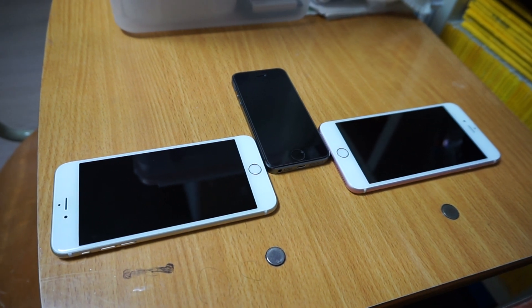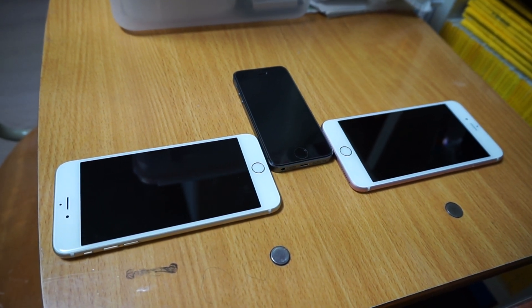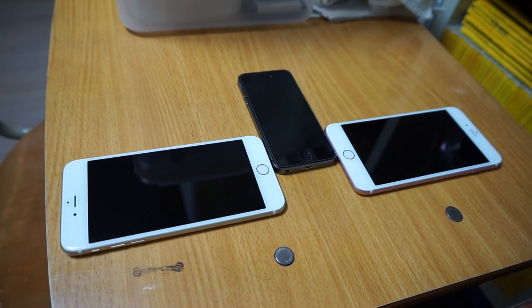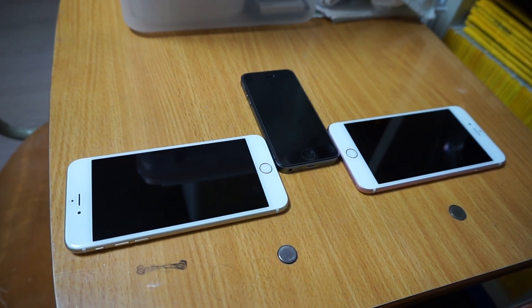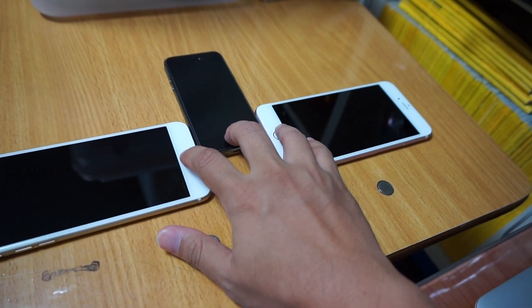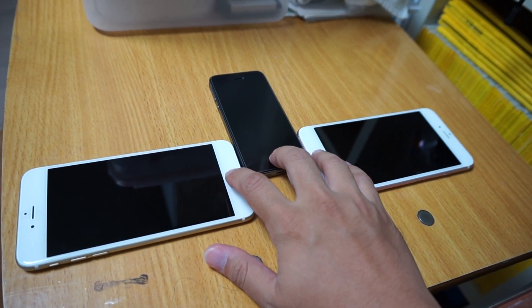Now one would expect that the performance of that sensor would improve over the years. So to see if that's true or not, I'm going to do a test by trying to press all the home buttons simultaneously and see which one unlocks first. I'm going to place my fingers over here and try to press them all together now.